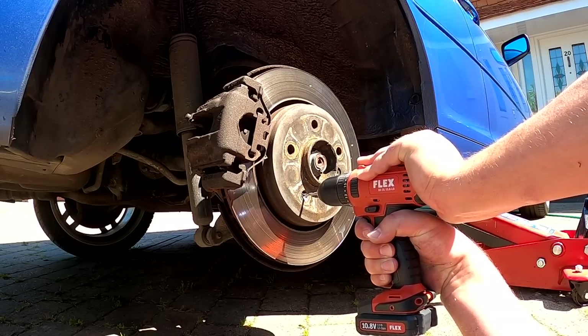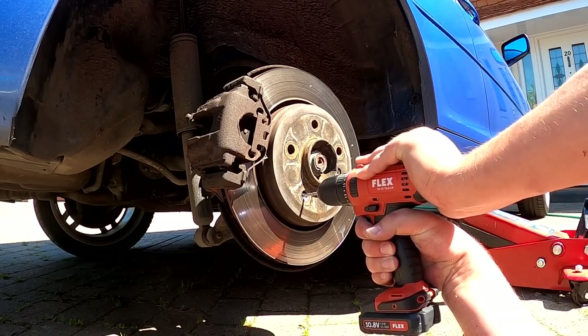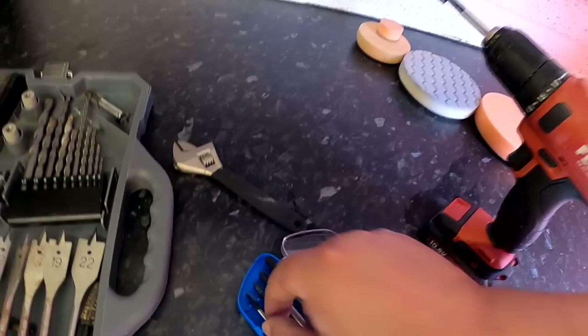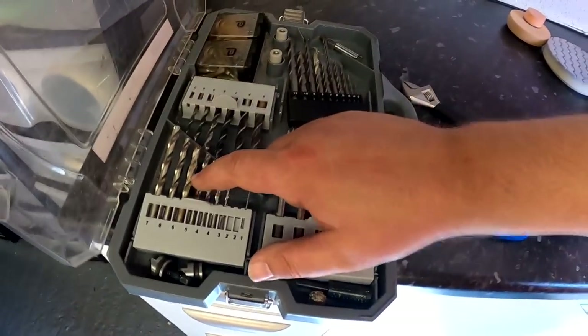On eBay I bought these cheap extractor things - cost about four or five pounds including delivery. There are four sizes in the kit and I used the third one up, matching my five-millimeter hole. I put the drill on torque setting one to give me more torque, and it just slowly bit in. I thought the drill was slowing down and it wasn't going to do it - then boom, it went. I also put some WD-40 in there beforehand to help lubricate it, and out came the nut.